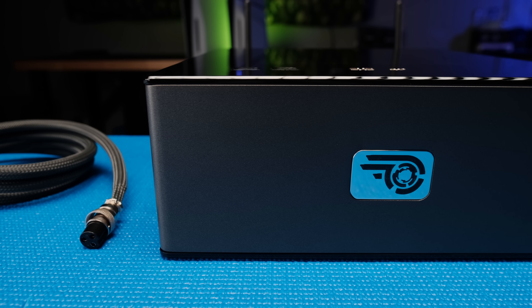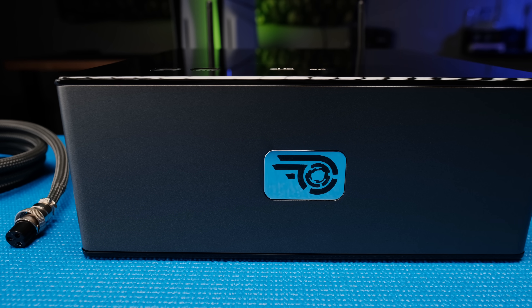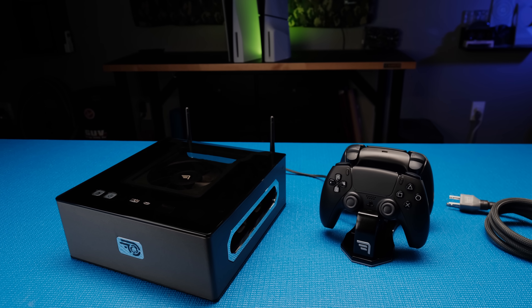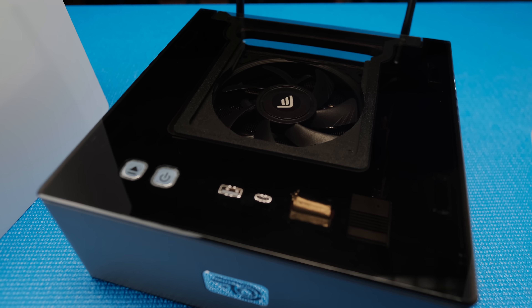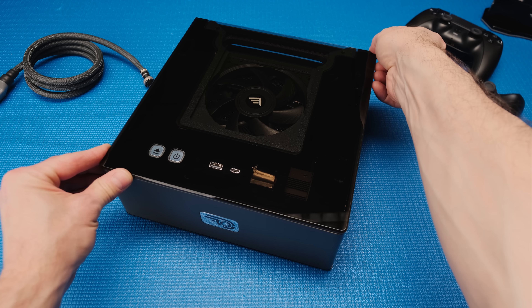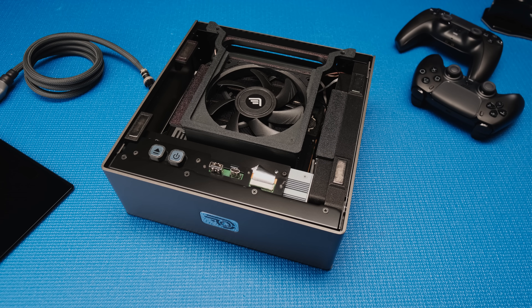This 6-liter prototype has unique features that enhance the cooling, portability, improves the Wi-Fi and Bluetooth, and gives it a clean and premium look. The chassis and wraparound bezel are made from aluminum with a Cerakote finish, and dark smoke acrylic panels allow you to see inside the system. The top panel has cutouts for the spring-loaded power and eject buttons and USB ports. It's attached with four embedded magnets that make it easy to clean the heat sink and fans.